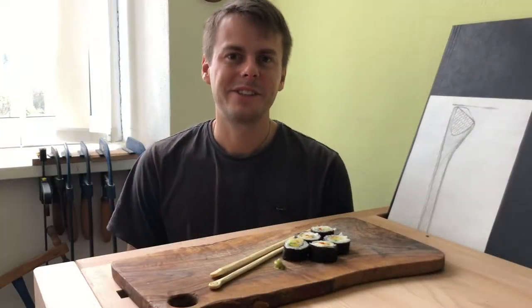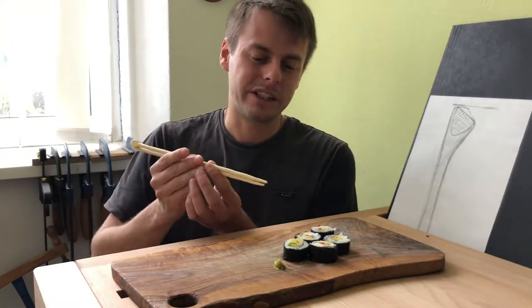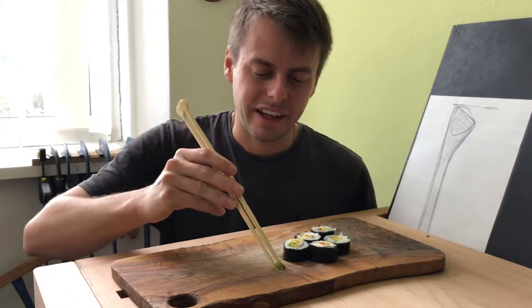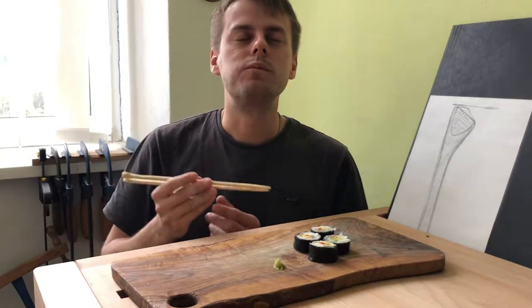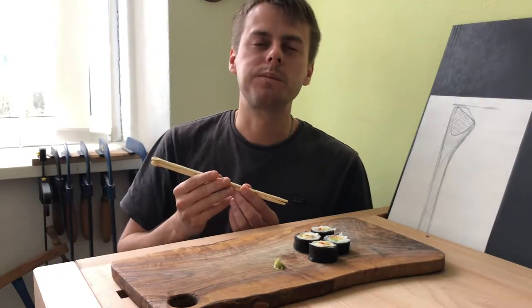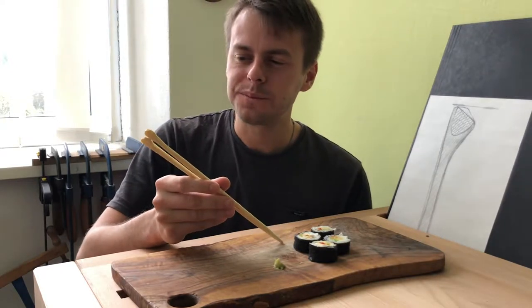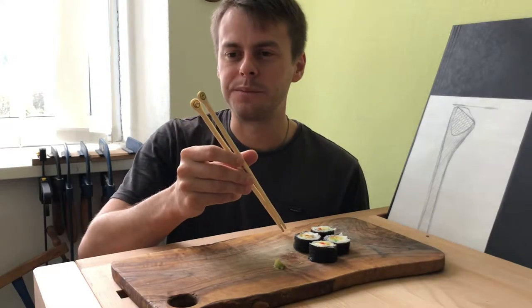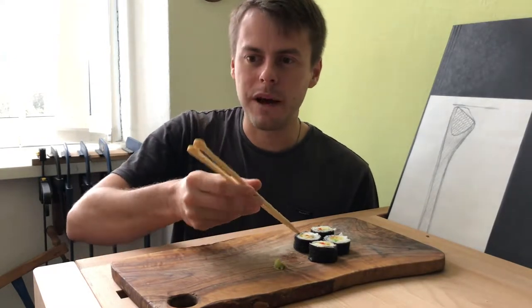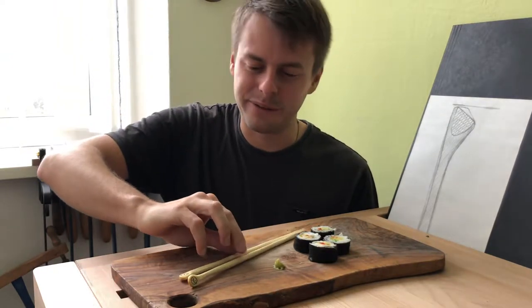Okay my friends, welcome to my tiny little sushi bar. I have prepared here also a little bit of wasabi. So enjoy your meal. So delicious. I just love sushi, especially when I eat it with my own handmade chopsticks. It's incredible, really. Wow.